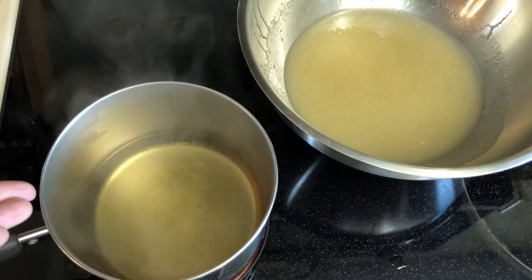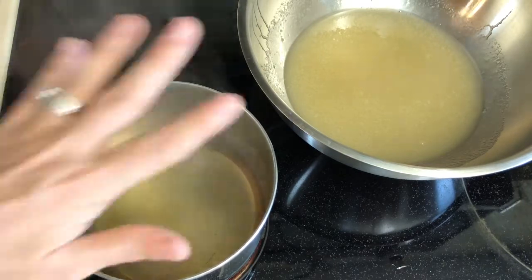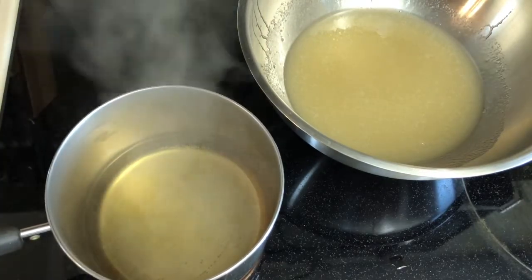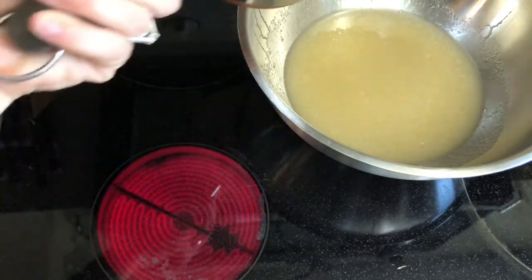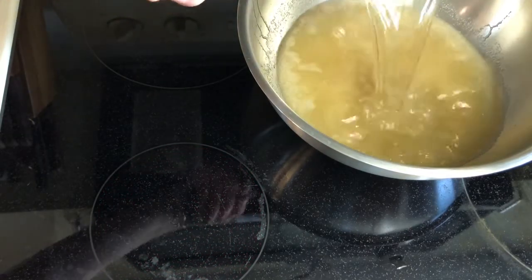The water is good enough — it's not a full-on boil but we could have a sugar steam situation. Let's take it off the heat and pour the boiling water into our gelatin.